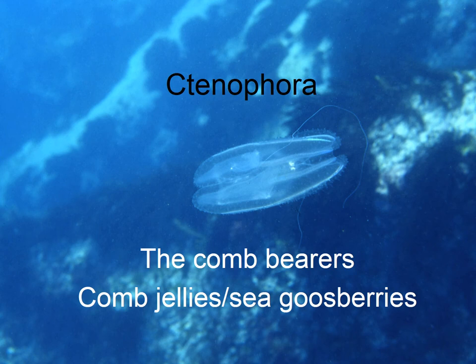Welcome to video number 32 in the Marine Invertebrate Biology Series — the second to last video and the only video for Phylum Ctenophora, which are comb bearers, sometimes called comb jellies, sometimes called sea gooseberries.